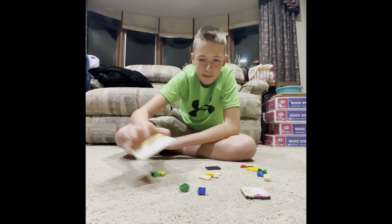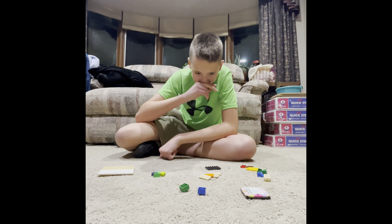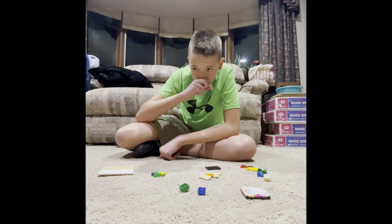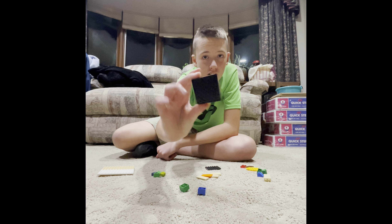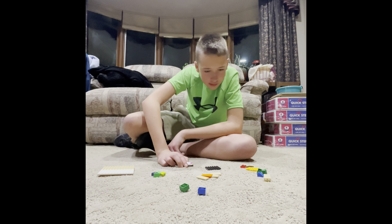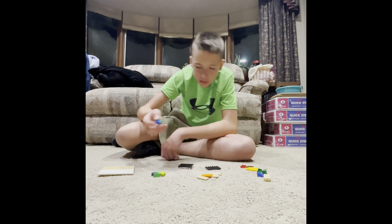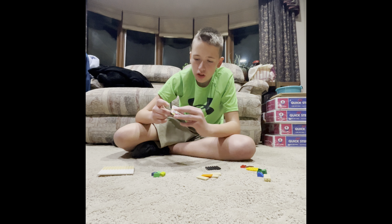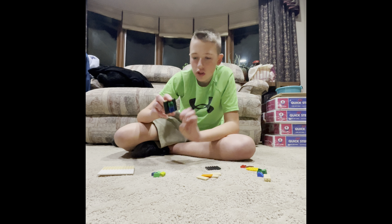Now that we've got our platform, let's set that aside. Let's start with the top. So you've got the top with all the colored pieces on there. The thing you're going to want to do is grab two of these — doesn't matter which color — and you're going to put them in the middle on the back. I'll show you right here.